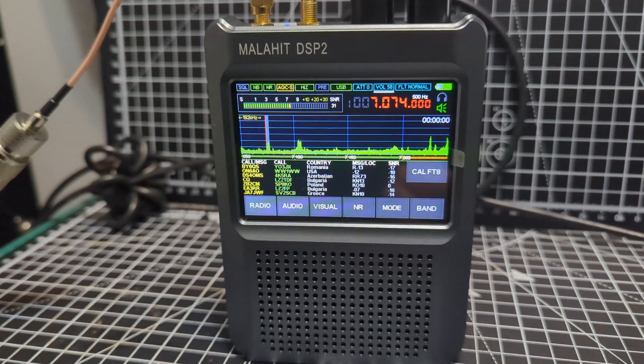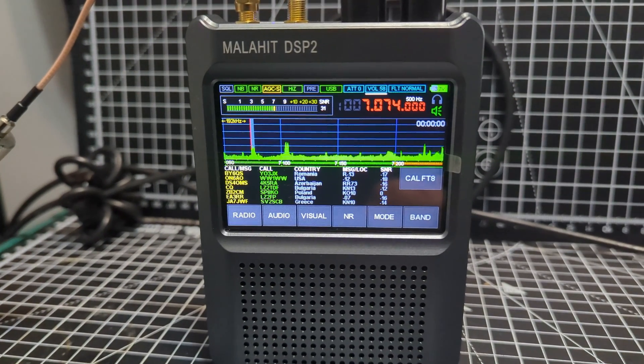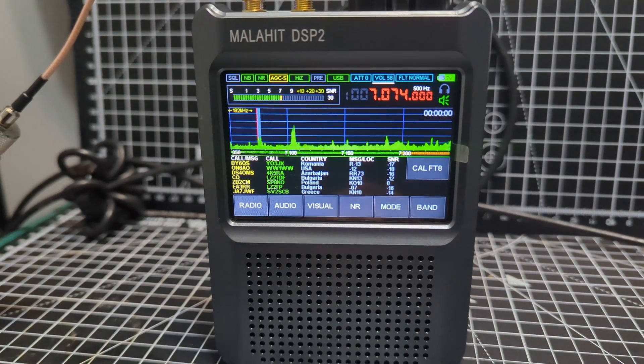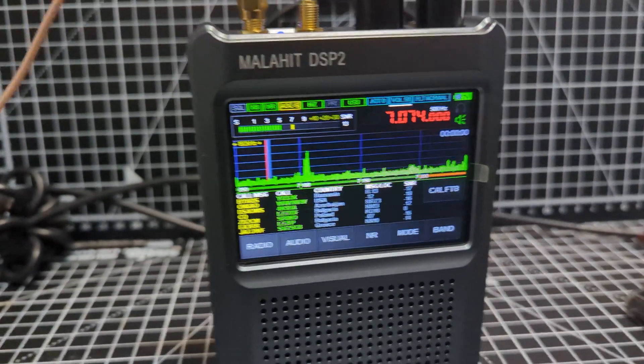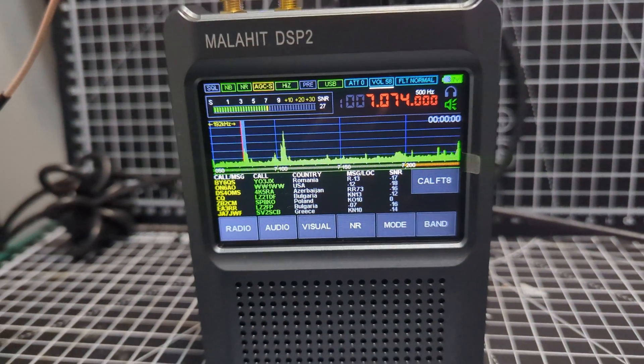M0FXB Ham Tech — I had to show you this. This is the Malahit DSP 2 receiver, about £260 delivered in the UK. It has a touchscreen, waterfall, band scope, spectrum scope, USB out, and look what it's doing — it's decoding!